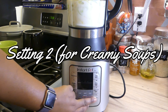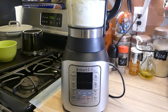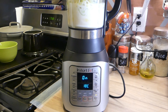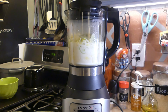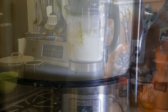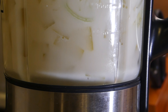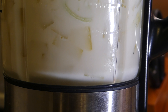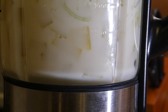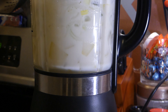On your Instant Pot blender, click setting two under soups. That is for your more creamy soups — if you're looking for a soup where everything is blended together into just creamy soup, no lumps, bumps, or chunks. The blender climbs up to 100 degrees and you'll start to see boiling. It does make a blender noise to stir up the ingredients, but for the first part it's just climbing up to 100 degrees and getting the soup cooking.